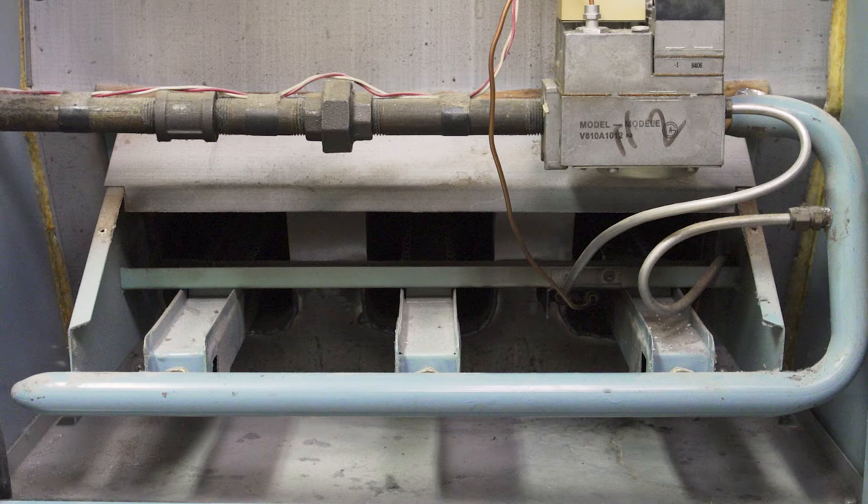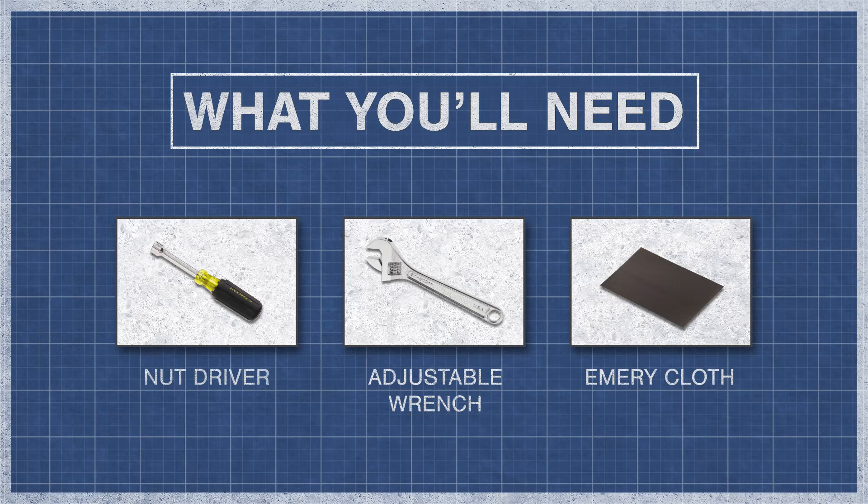If the thermocouple fails or if it's dirty, it will prevent the main burner from lighting. To begin you might need a socket wrench or nut driver, an adjustable wrench, and a piece of emery cloth.